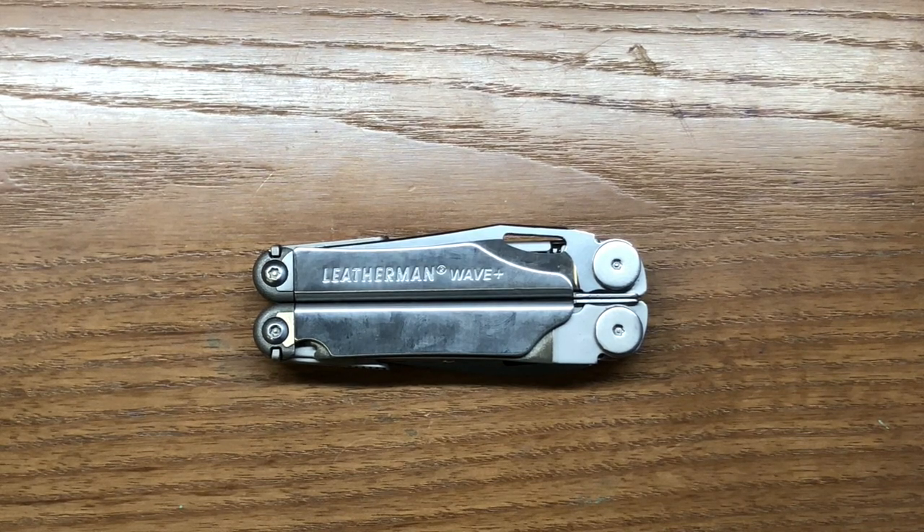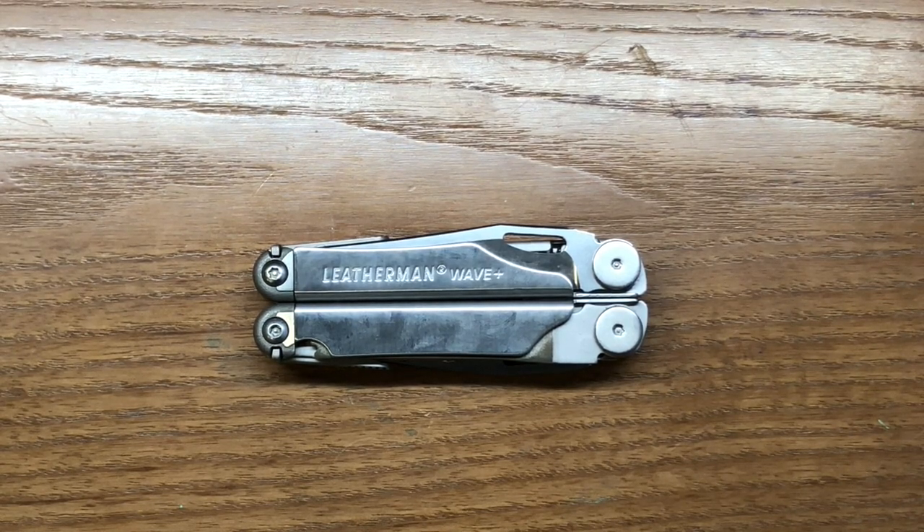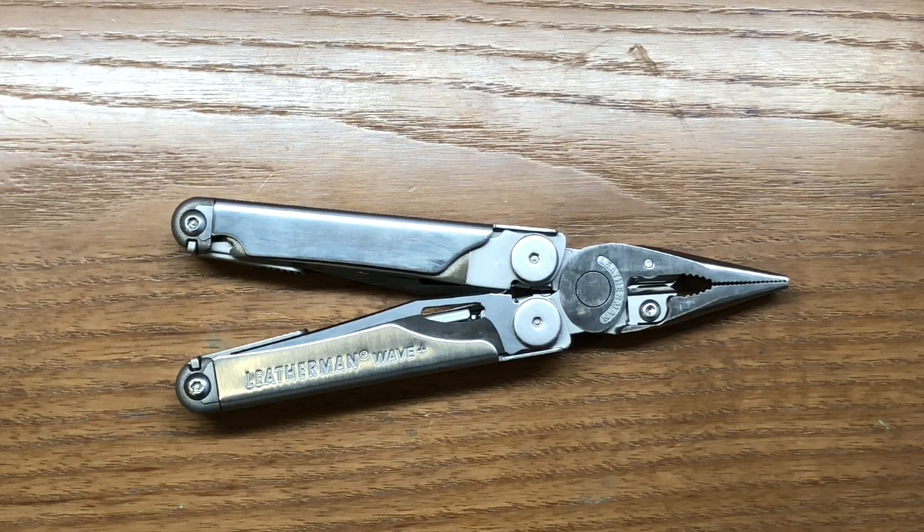If you guys have thoughts on what would work better for you in a knifeless version of the Wave, I'd be glad to hear them. There are so many different things that could be incorporated when you're getting rid of two blades, and it really opens up a lot of doors for how you can arrange all the tools. If you've already done modifications to your own multi-tool and want them featured on the channel, send me an email at txtoolcrib@gmail.com. Be descriptive — tell me why you've done things a certain way, why you've included or excluded certain tools, why it works best for you, and include some high-quality pictures.